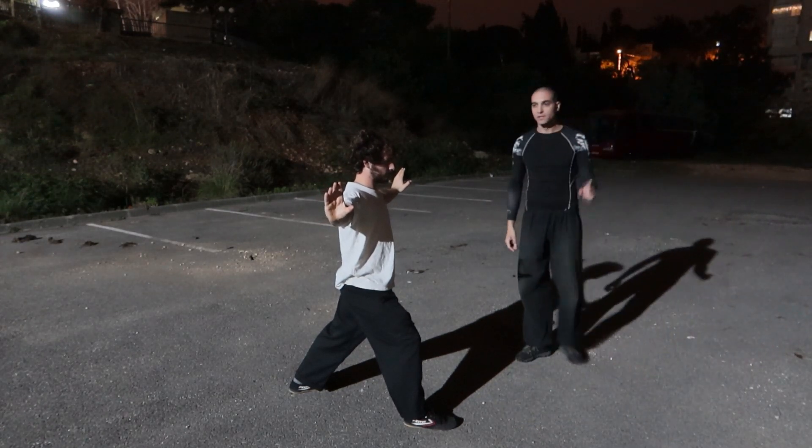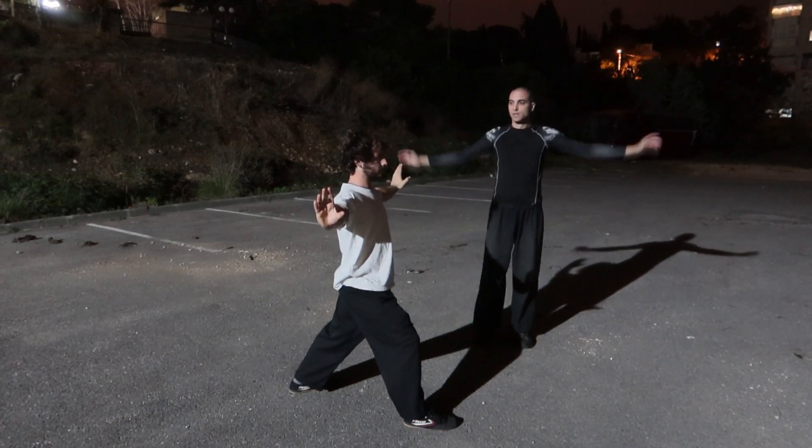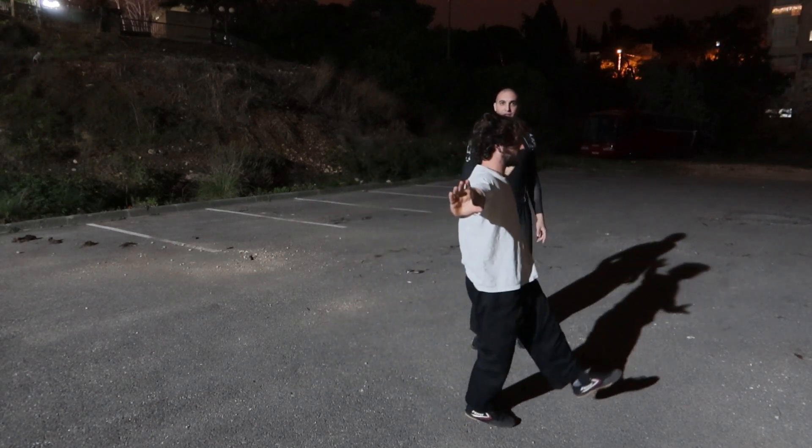First swing lift: the back is straight, the arms are straight, pushing to the sides. He swings the leg in — flex.